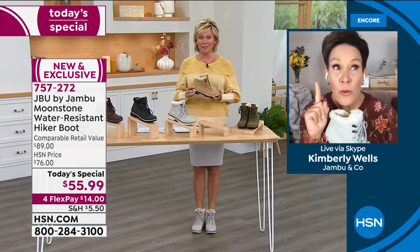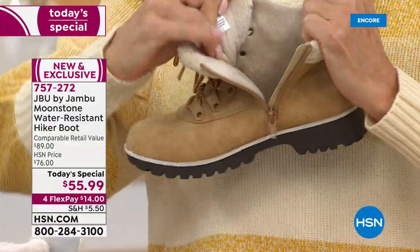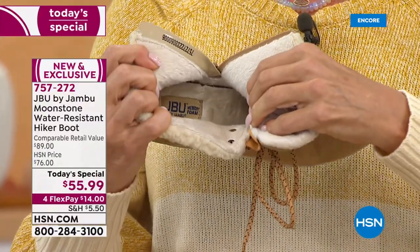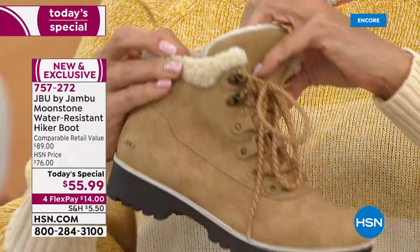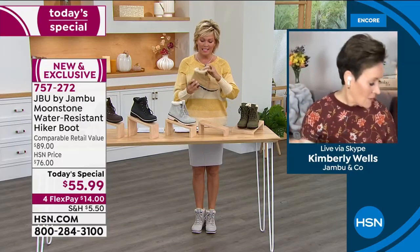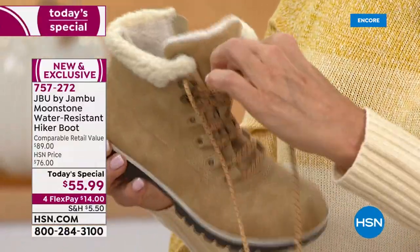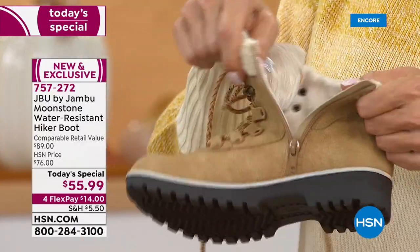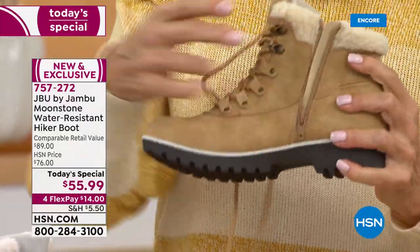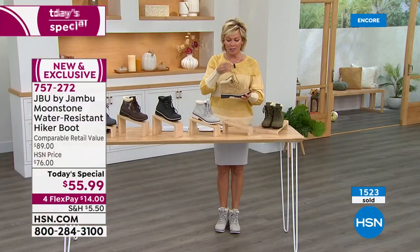I'm so excited to have all six colors. Last year the olive was the very first to sell out, so if you want olive, I remind you of that. The black is brand spanking new and among my personal favorites are the tan and stone — there's just something so cool about the neutrality. The tan is amber and gold and warm and beautiful. The laces are completely functional but you don't have to use them every time — that inside zip makes this almost like a slip-on.